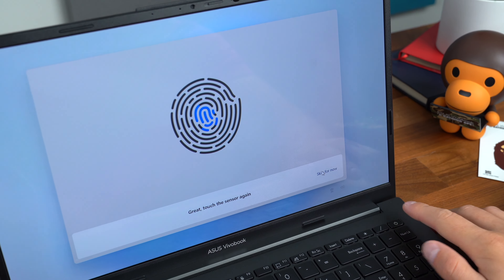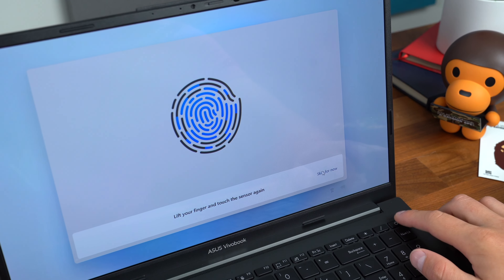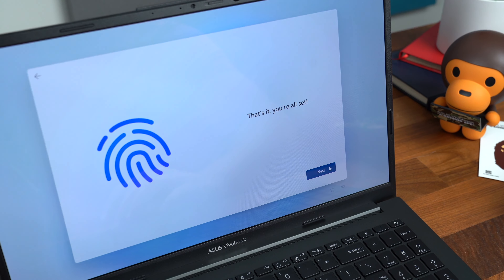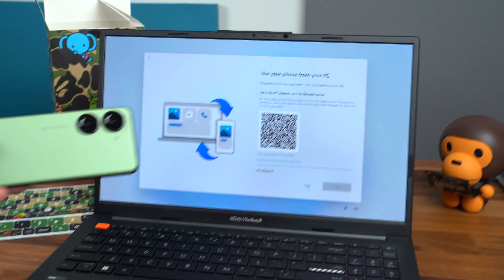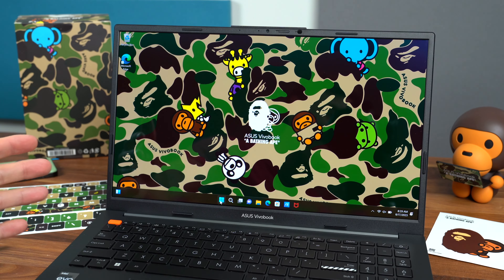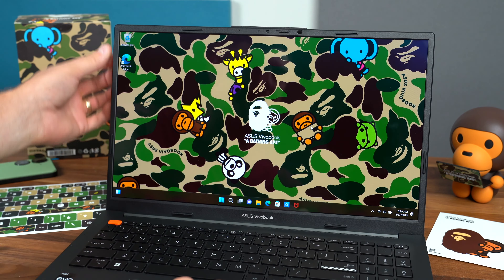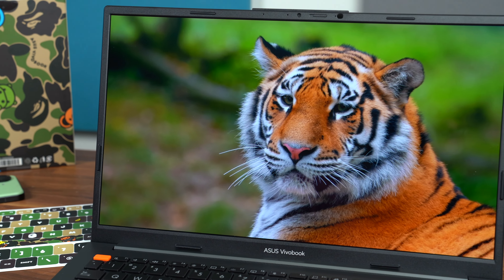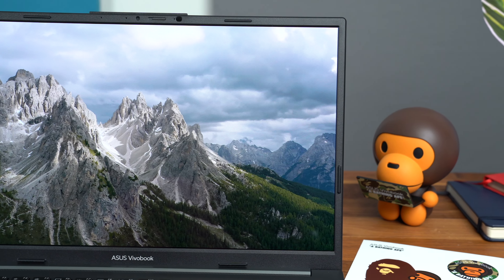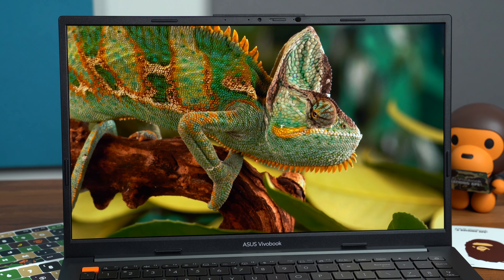The power button on the keyboard also doubles as a fingerprint scanner that works with Windows Hello. I'll lift and rest my finger on that power button — and there we go, we're all set. You get Windows 11 out of the box. You can use your phone from your PC — maybe connect an Asus ZenPhone to your laptop. All done with setup. There's a custom wallpaper pre-installed: Asus VivoBook x A Bathing Ape with that iconic camo. This 15.6-inch OLED panel has a 2880×1620 resolution, 120Hz refresh rate, a million-to-one contrast ratio, 100% of the DCI-P3 color gamut, Pantone validated, VESA DisplayHDR True Black 600 certified.